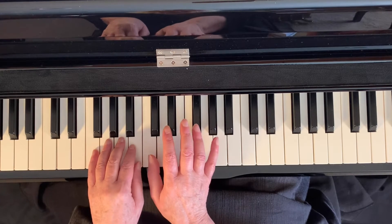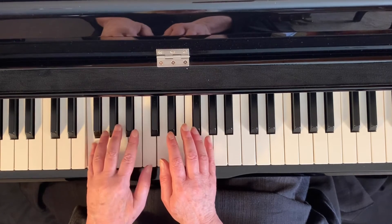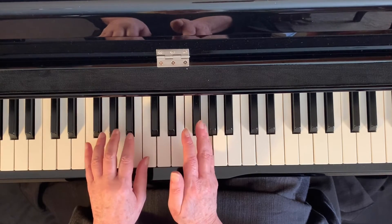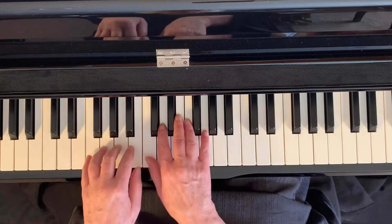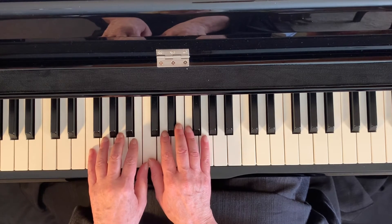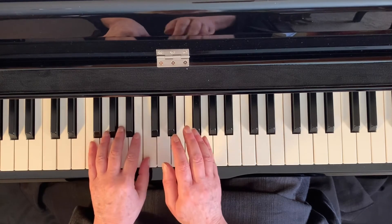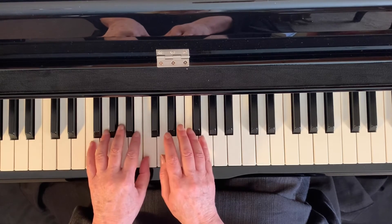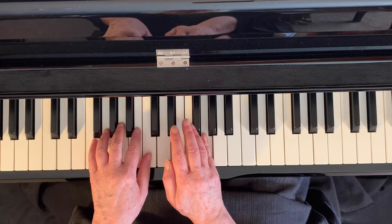C and G on the right hand, C and F on the left hand. And it just goes back and forth like that — one, two, three, four, one, two, three, four, one, two, three, four.